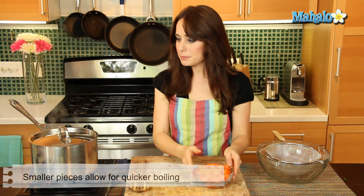I have about two cups of carrots here. They've already been cleaned, peeled, and sliced. You can boil your carrots however you like, but cutting them into small pieces means we can do a quick boil — a really easy way to do it.